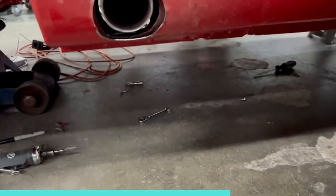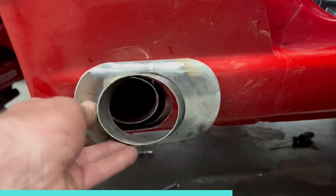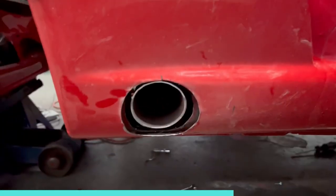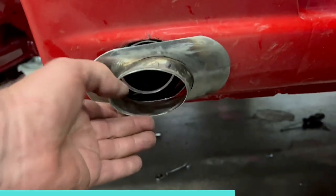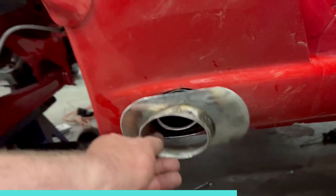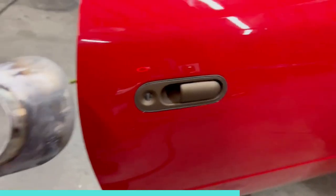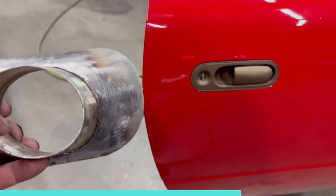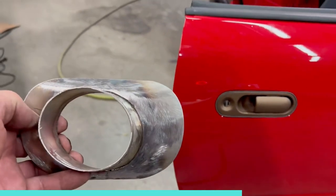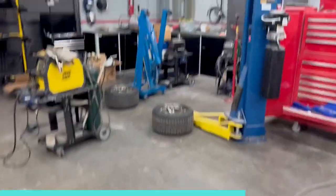He's got the exhaust exiting out the side here, looking all pretty. This is what we mocked up for it to go over here, just to finish it. That's going to be painted gold, kind of matching all this bronze color — match the door handles and things. That's going to be nice when that's done. It's the little finishing touches that matter.